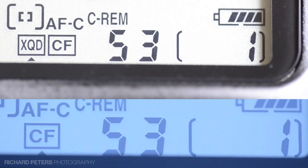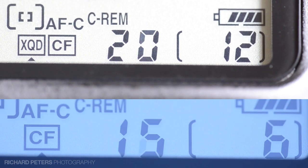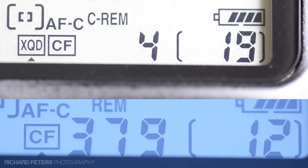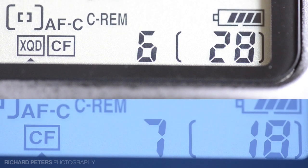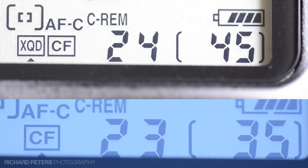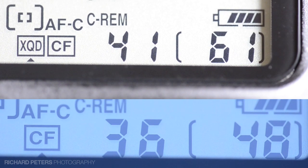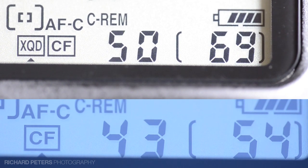And here we go. Okay, so there's no denying it's pretty quick. You can see that the shot counter was counting up almost as soon as I started taking photos. So if you're a wildlife shooter, a sports shooter, or you do high-speed photography, the advantages should be pretty clear.